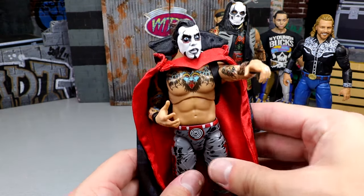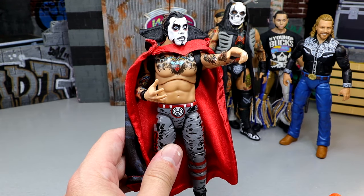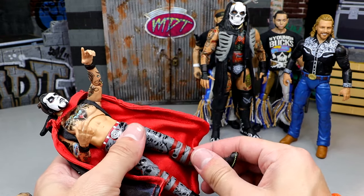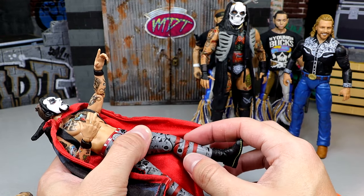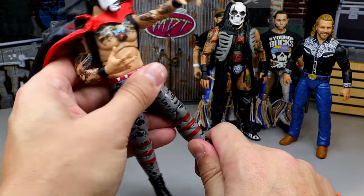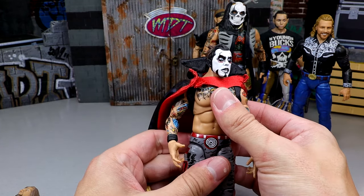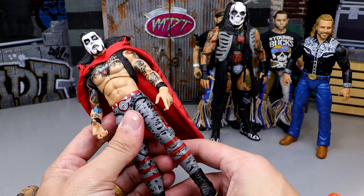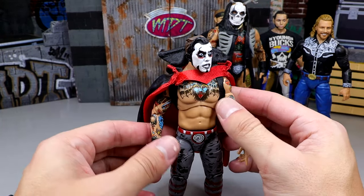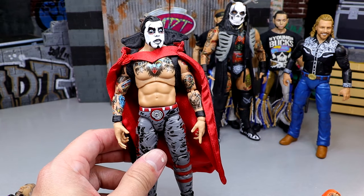Next up we have the ringside-exclusive Dan Houser — my number one figure of the year from AEW and Jazwares of 2023. I wish he had shin cut; it looks like they were going to give him shin cut and then changed course. But it doesn't really affect the figure that much — he can still pose around great. This is a figure we've been waiting on for so long. It does check the boxes you need, and if he had shin cut, he'd be even higher.